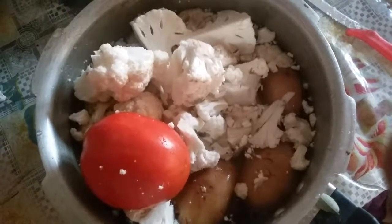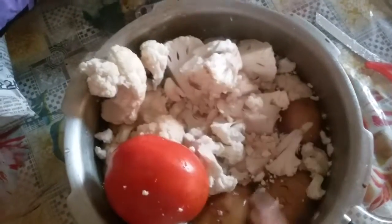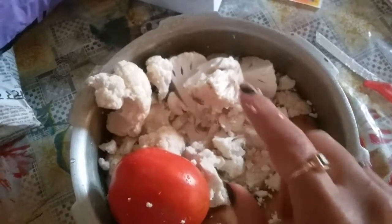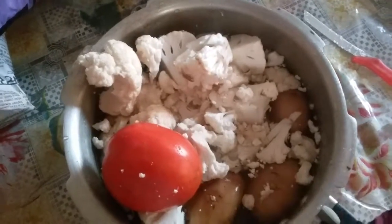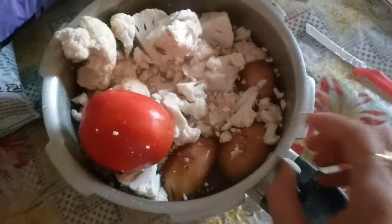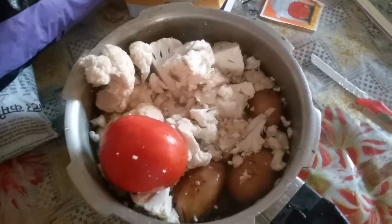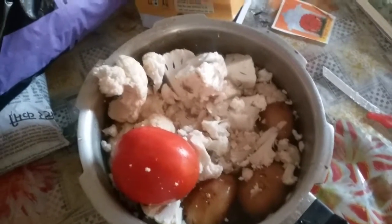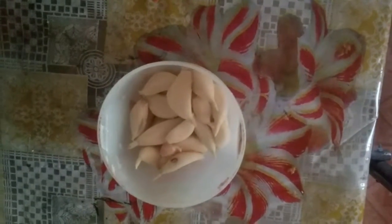Hi friends, today I am going to show you vegetable soup. For this I have taken three potatoes, one tomato. I am going to make cuts to these — three cuts — and I am going to cook and steam them for 10 to 15 minutes in a cooker. I have taken garlic for a paste which I am going to add in this soup.